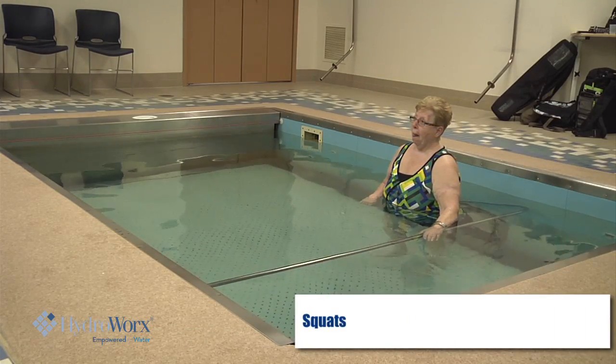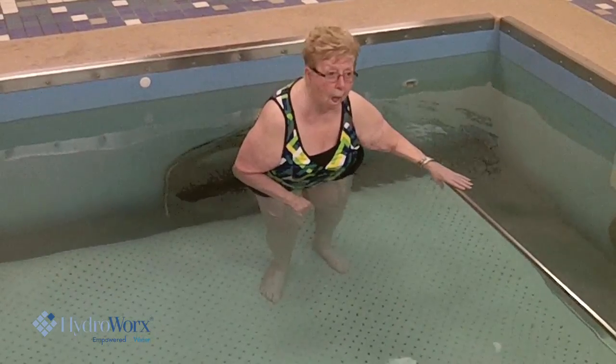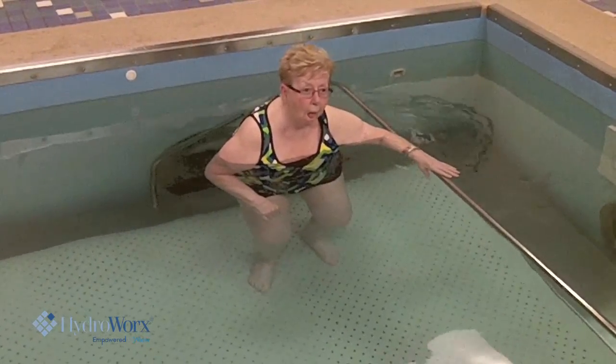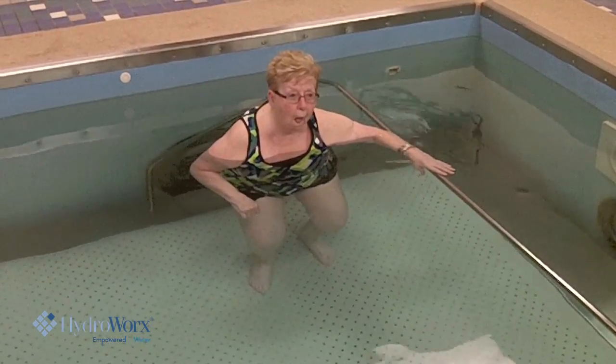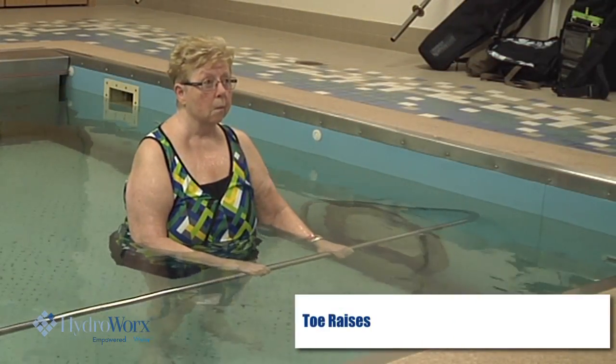Now can you push your bottom out and squat down? Bottom out and squat right down. Keep going. Bend that leg all the way down. Good job. Now push up with both legs. Push. Good work.